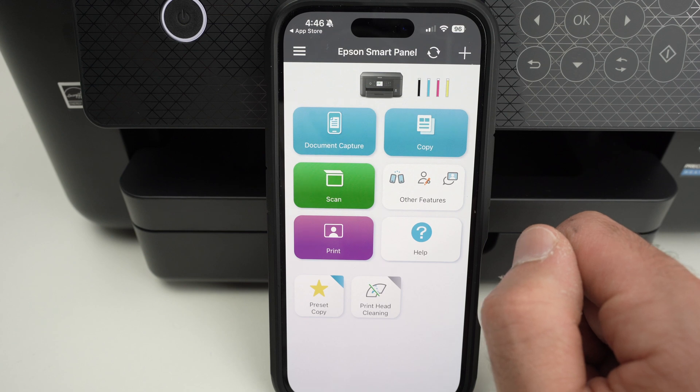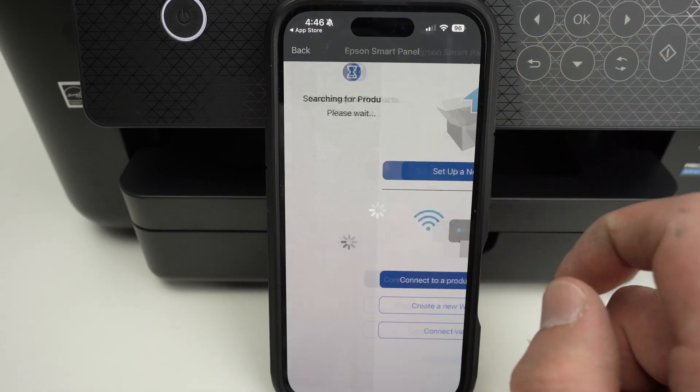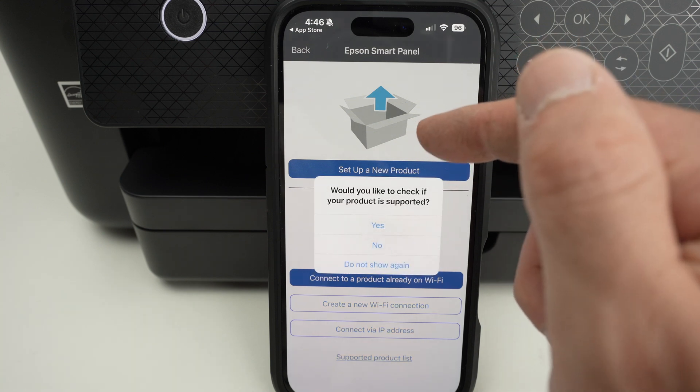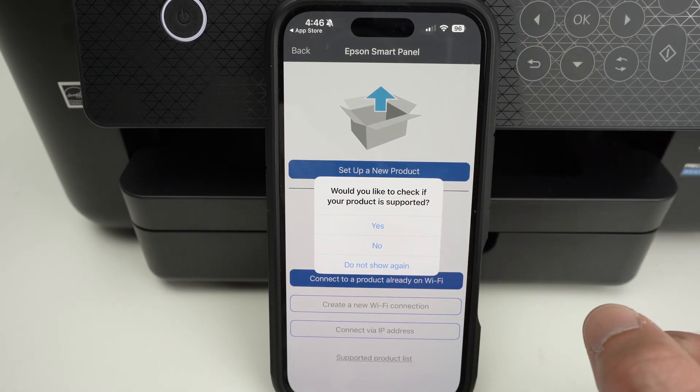If you want to add a new printer to this app in the future, use the plus sign at the top, where you'll be able to set up a new product or connect a printer that's already connected to your Wi-Fi.